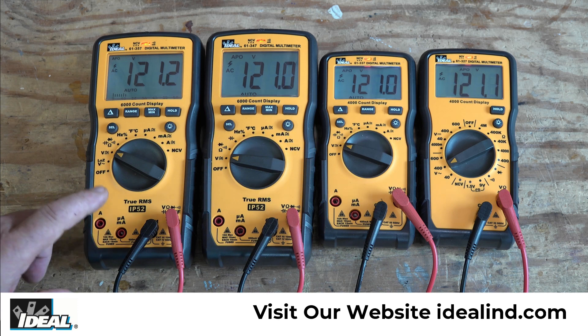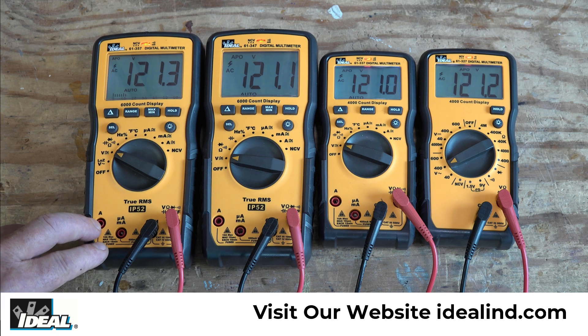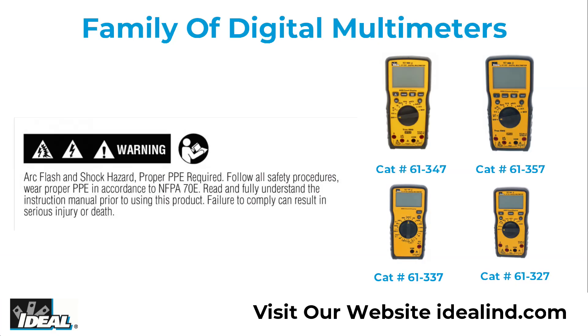I hope that explains a little bit about what the range, resolution, display count, and accuracy is on this new line of digital multimeters from Ideal. Please read and fully understand the manuals before actually using them. Thanks for watching — I'm Ron with Ideal. I'll see you on the next one.